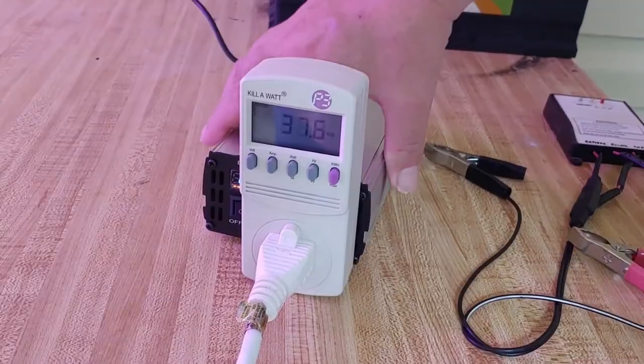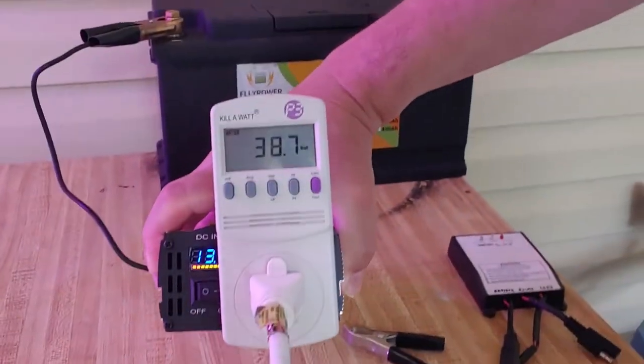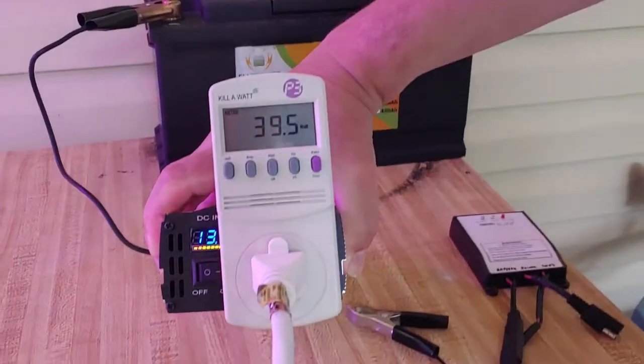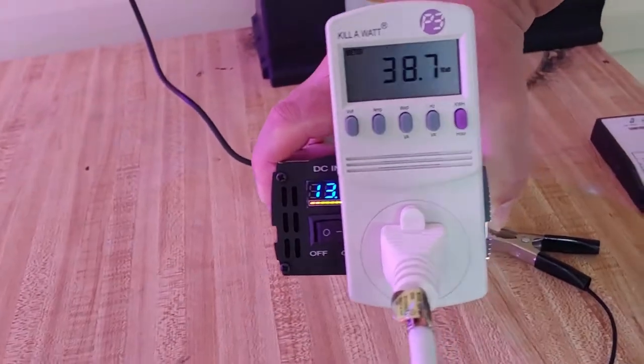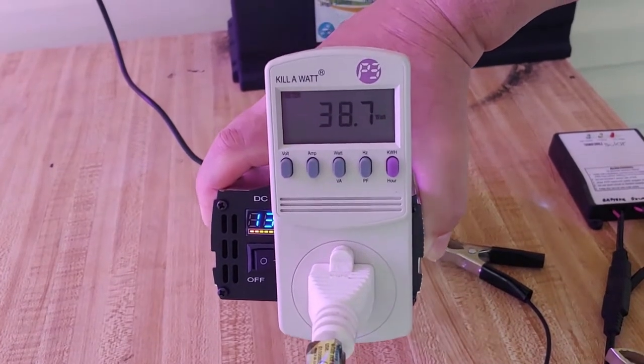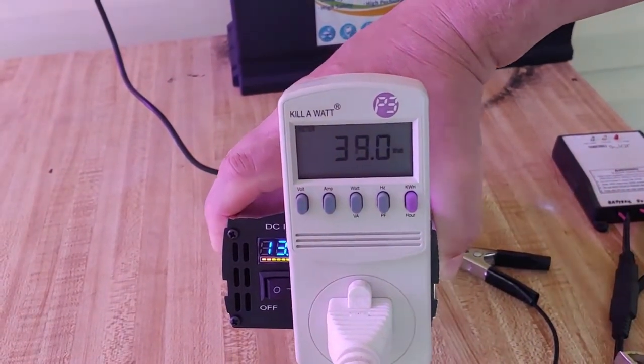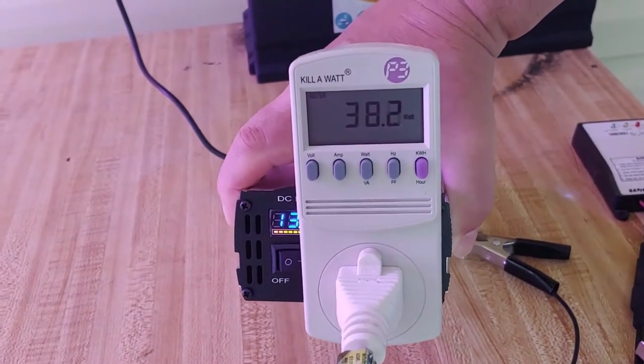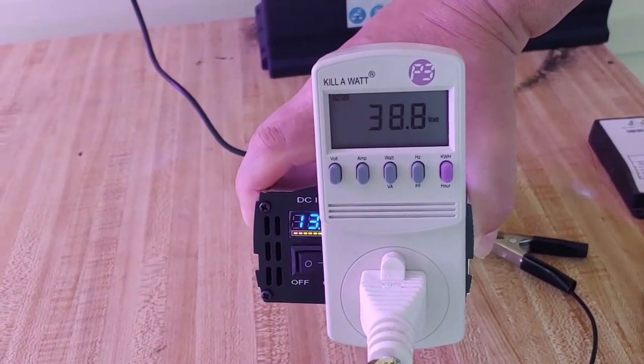I've just hooked up our fancy little kilowatt meter here. It's reading about 38, 39 — we'll say 40 watts — which is really quite low for everything we're doing. But you have to remember this will change a lot as the pump goes off and on and as it runs, so think about that when you're trying to do one of these.